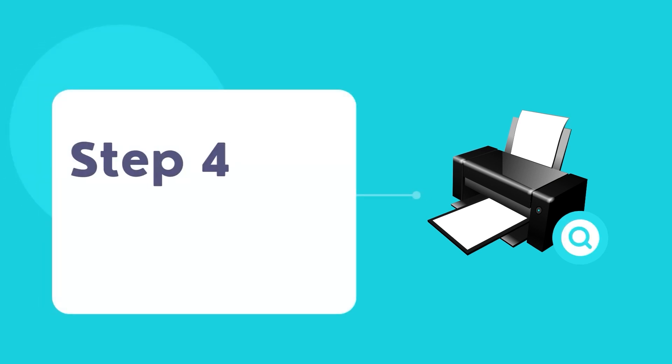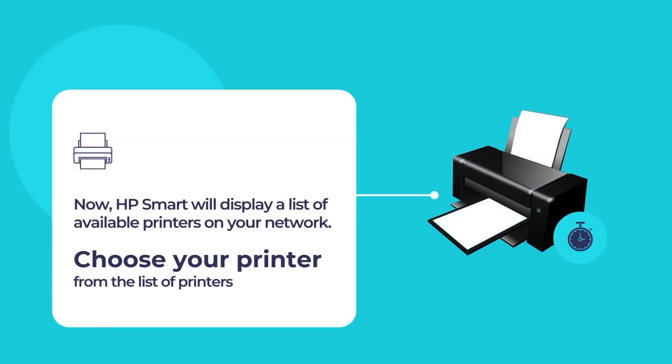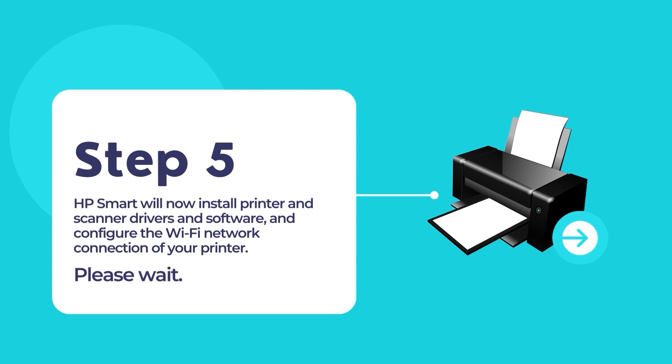The HP Smart App will scan for any existing printers in your network and then display a list of available printers. Select your printer from the list to configure it and use it for your primary printing and scanning needs. Follow the on-screen instructions to connect and configure your HP printer to your existing network. The whole process is easy and straightforward, as HP Smart does all the hard work for you.